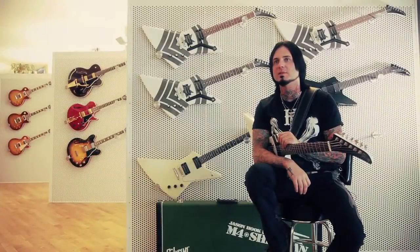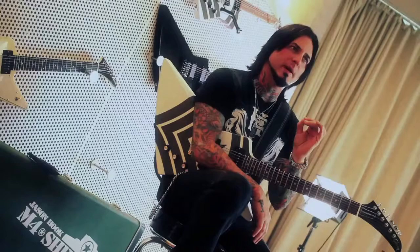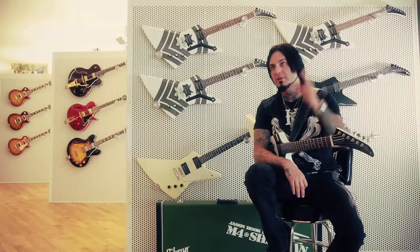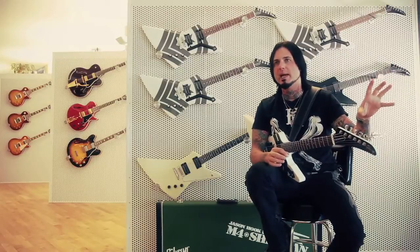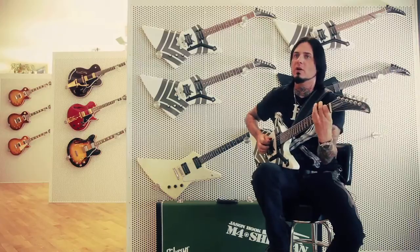Hey, what's up, this is Jason Hook from Five Finger Death Punch and you're watching Gibson Backstage. Anyone who plays Gibson dreams of having their own signature. Gibson is very selective about who they choose to make signature guitars for, so I was always kind of waving 'what about me, what about me,' and then eventually you get to the right people. The popularity of the band helps a lot, and I eventually got to meet Henry, the CEO.